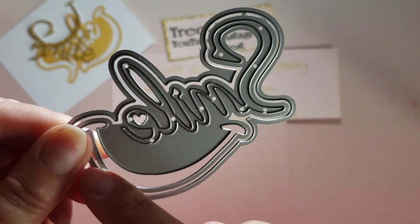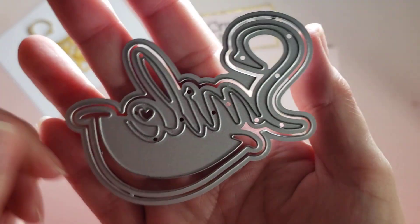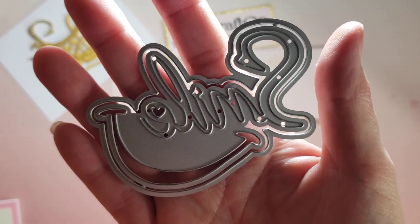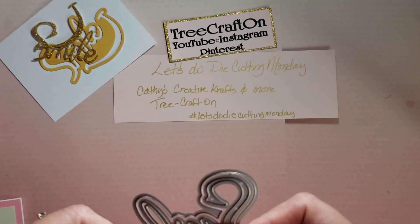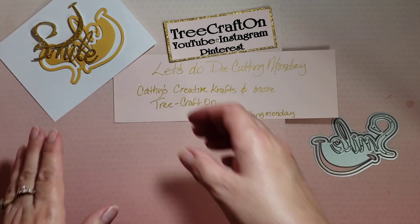There's a little smile that cuts out and a heart. I do have a link and a coupon code, so check the description box if you're interested in it.